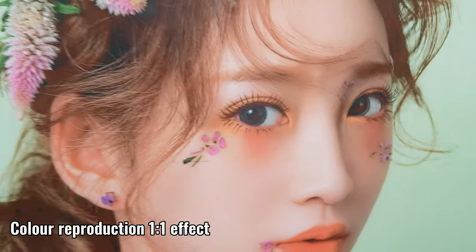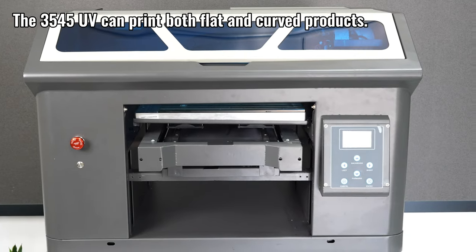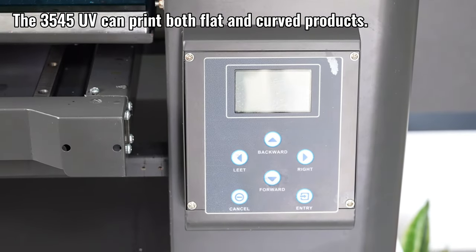Discover the Digital Garment White Ink Transfer A4 A3 Pet Film Printer DTF Printer Machine for T-Shirt. Experience the breakthrough of UV flat panel printer,